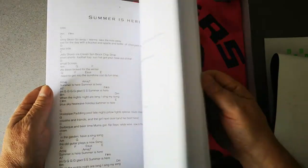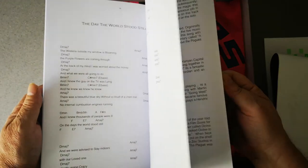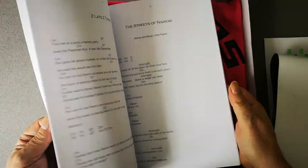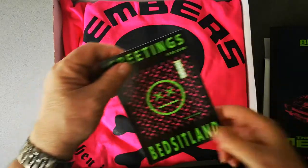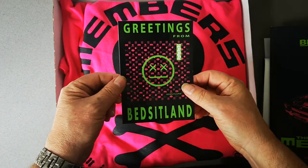You get all the chords, and you get a little explanation at the back of the book about every song and how they came to be written. This is a really nice book.